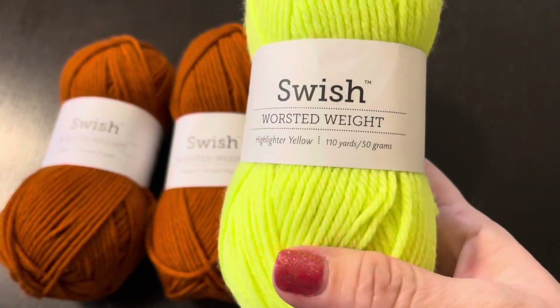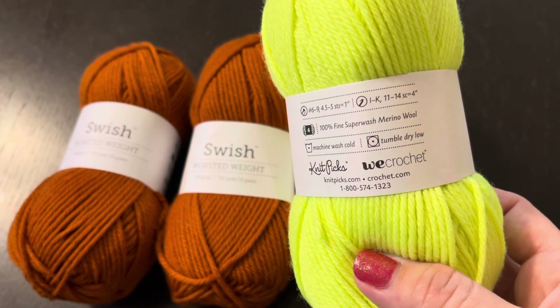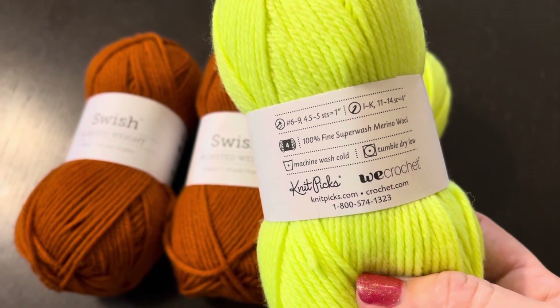Эта пряжа — 110 ярдов на 50 грамм, стопроцентный Superwash Merino. Рекомендуемые спицы 4,5–5 миллиметров.